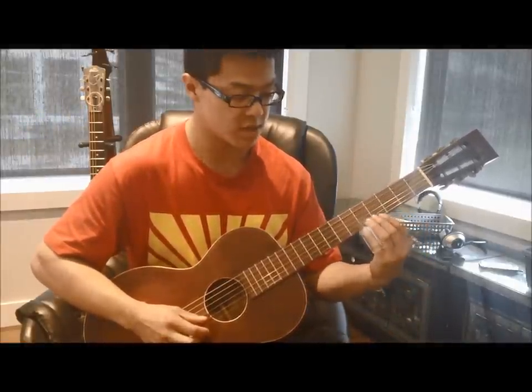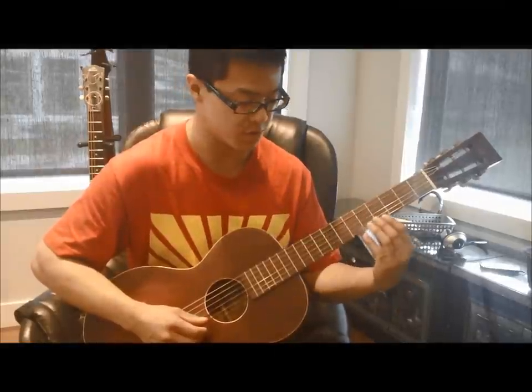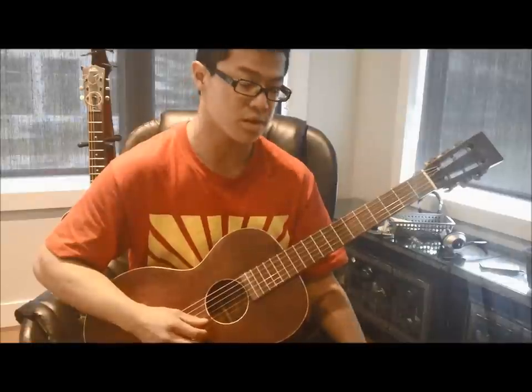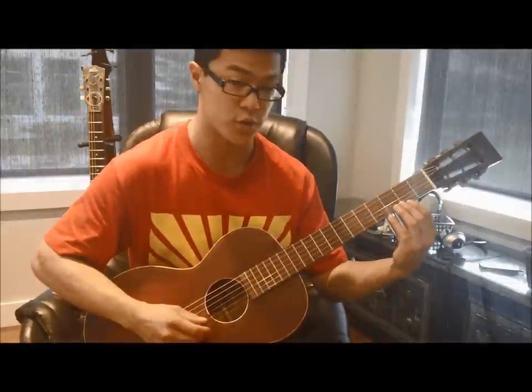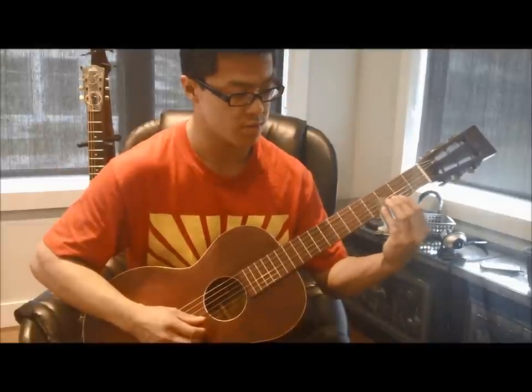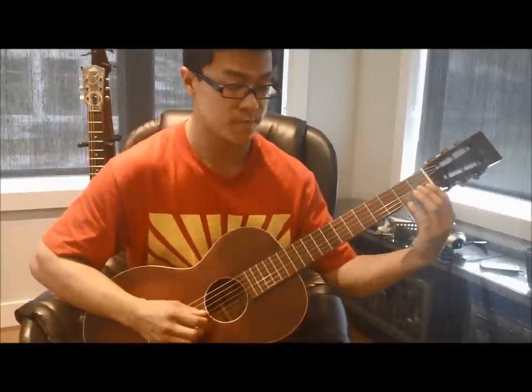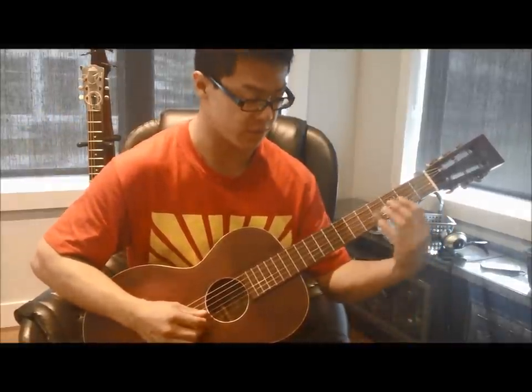When you do those pull-offs, it's really easy with the slide — the moment you release the string it'll sound out the open note. Then he's got this little move: three, four, three. Open. Then you slide in on the fifth string up to the fifth fret.